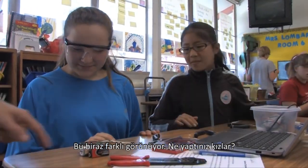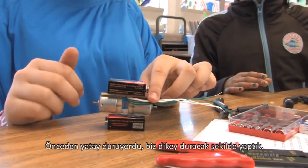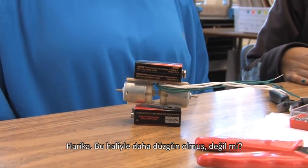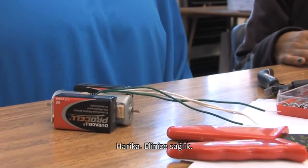So this looks different now. What did you guys do? Before it was facing horizontally and then we made it so it was vertical. Awesome. And it fits together better now, right? Yeah, it lays flat. Awesome. Good job.